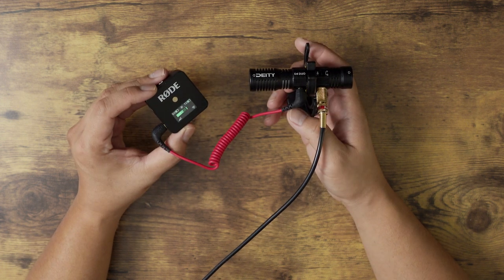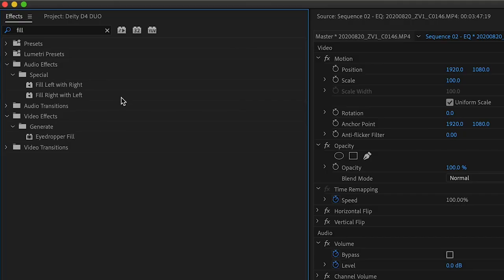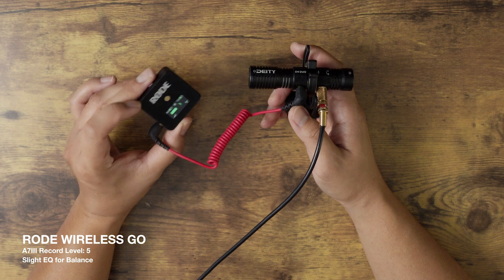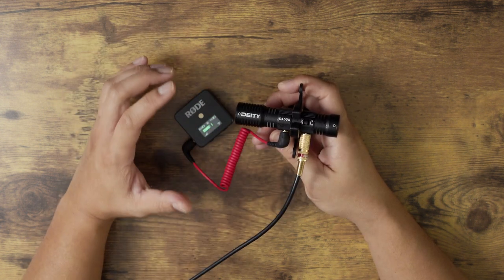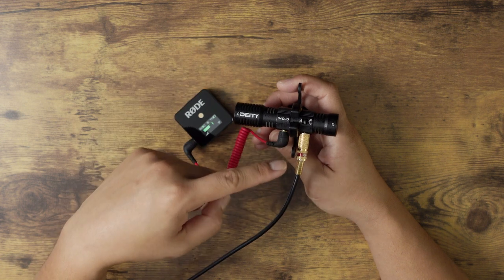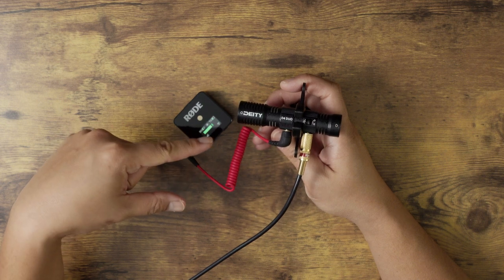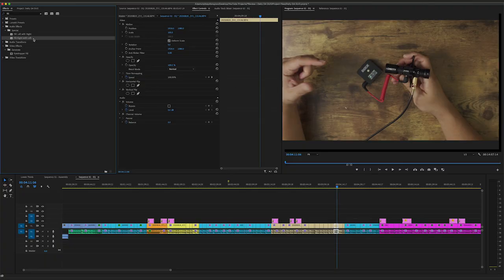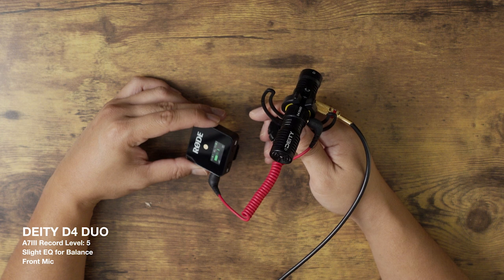Since the audio from the Rode Wireless Go is on the right channel, you want to make sure you fill the left channel with the right channel. So here in Premiere Pro, I'm going to find a plugin called Fill Left With Right. And now I have audio from the Rode Wireless Go set to both channels. Same thing if you want to use the audio from the rear mic of the D4 Duo — that's going to be on the right channel, so apply that same technique. If you want to use audio from the front mic of the D4 Duo, that audio is going to be on the left channel, so just fill the right channel with the left channel. Now you have audio from the front mic of the D4 Duo on both channels.